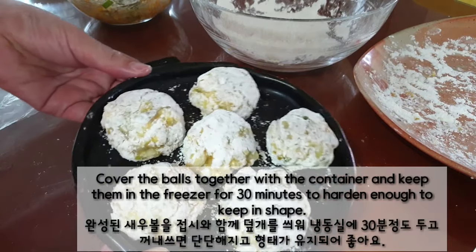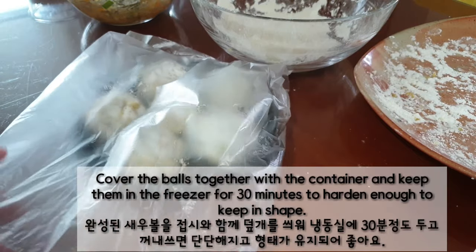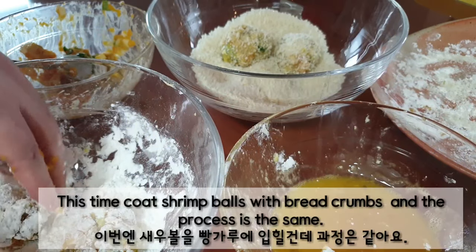Cover the bowls together with a container and keep them in the freezer for 30 minutes to harden enough to keep their shape.